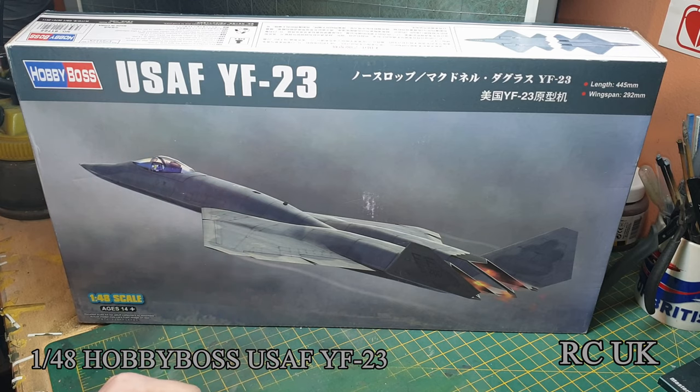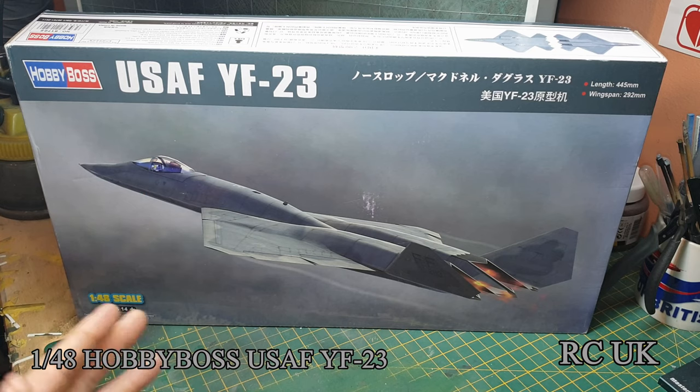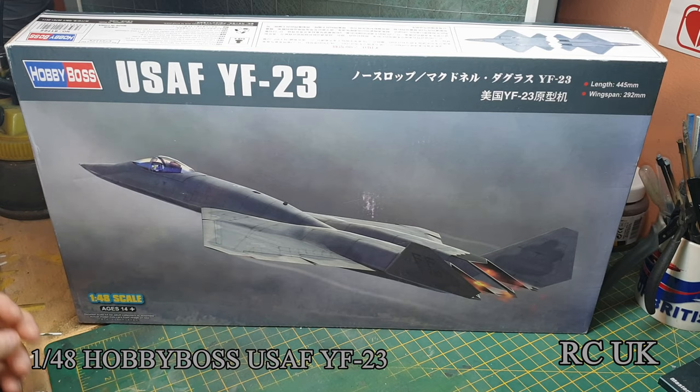It never won the contract and it never went into mass production. The YF-22, once it got the contract, changed its name to F-22. Let's take a look at what we're getting in the box.